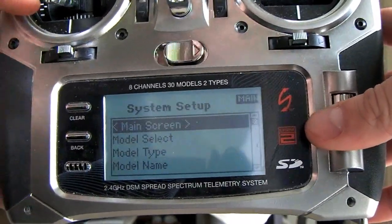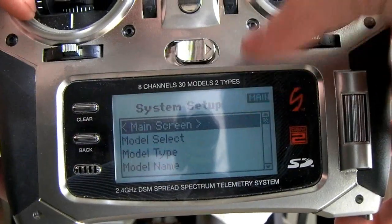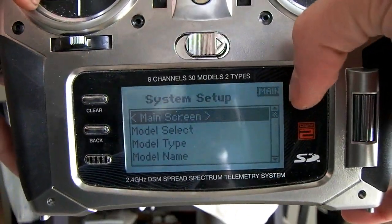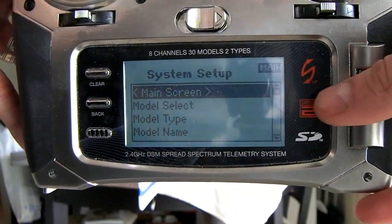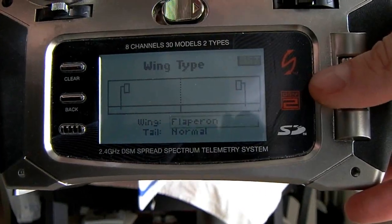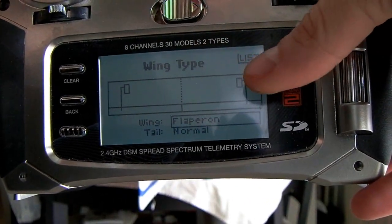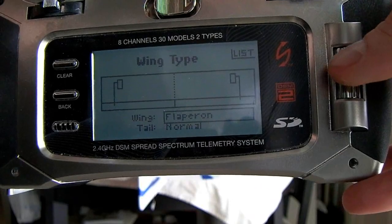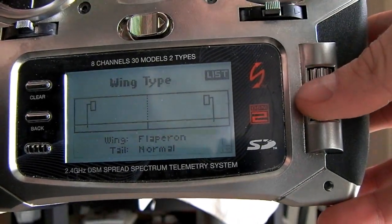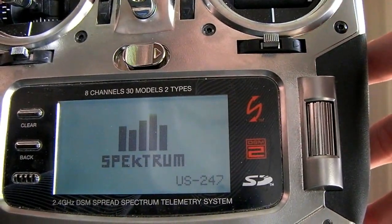To set it up, you're going to want to turn on your transmitter and get into system setup mode. When you're setting up a new plane, or one that you already have that has two aileron servos, you can do this. What you do is you go down to wing type, and then in your wing you set flapperon. It just shows two servos, one for each aileron, and they can be used as flapperons. Then you go and just start up your transmitter.